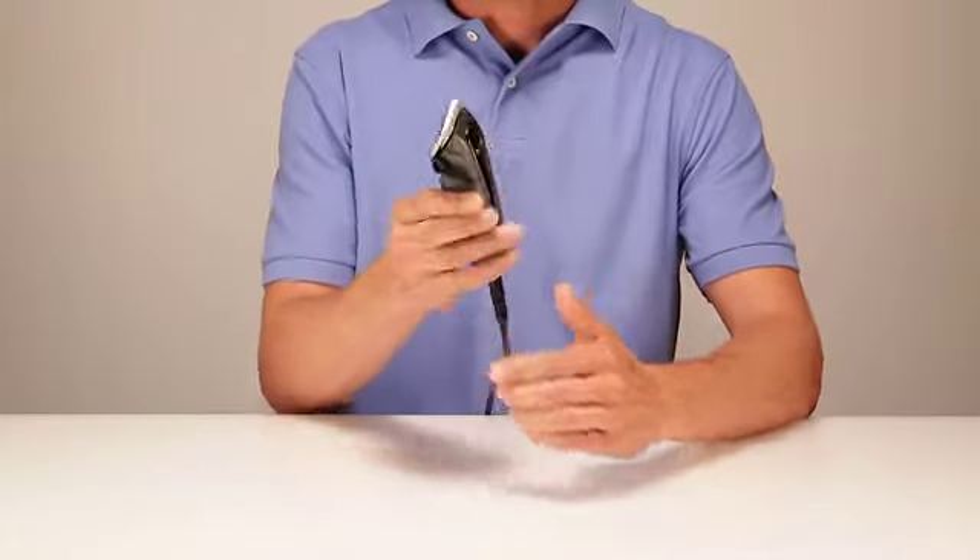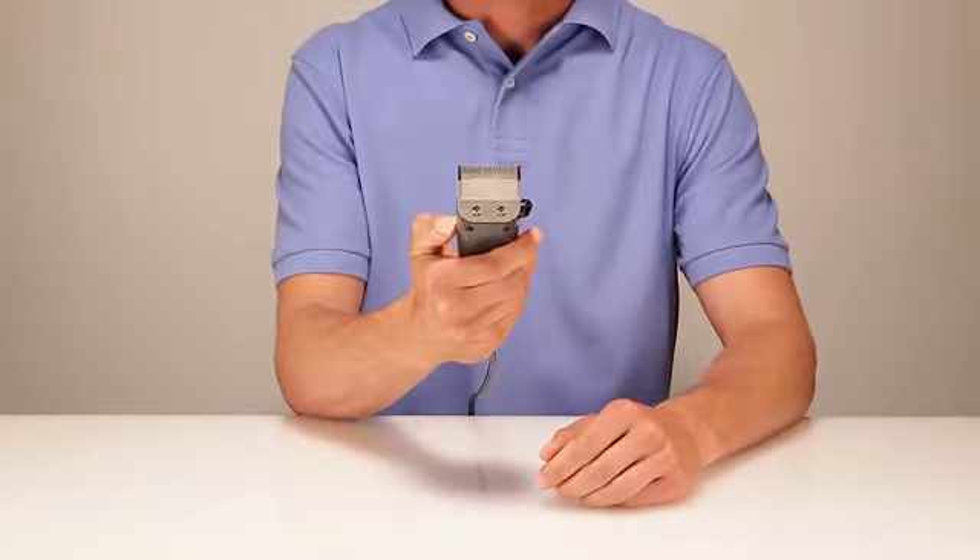This kit includes nine attachment combs, a blade guard, and oil to keep your Andis clipper running smoothly.